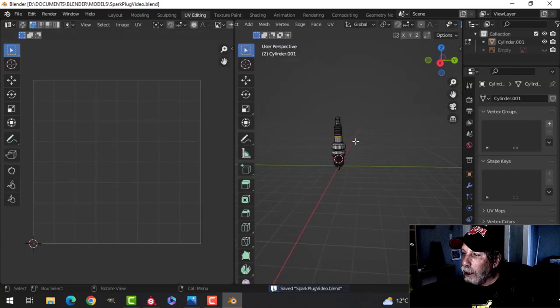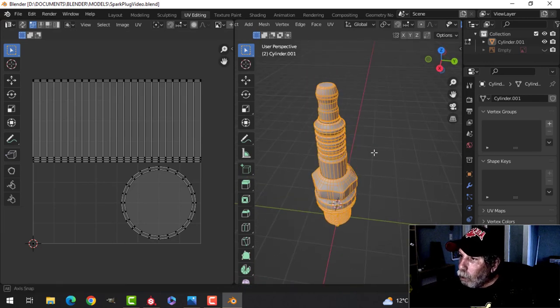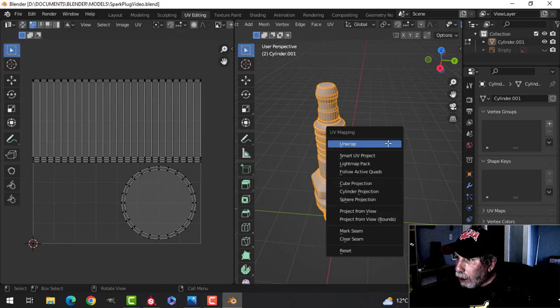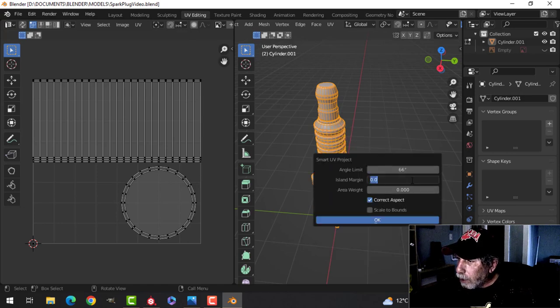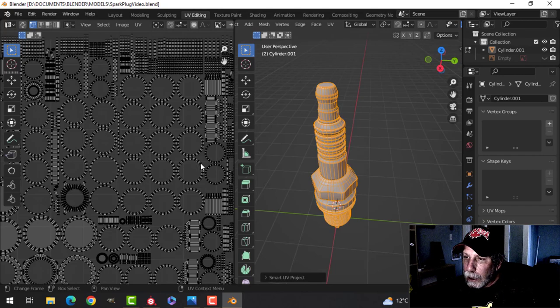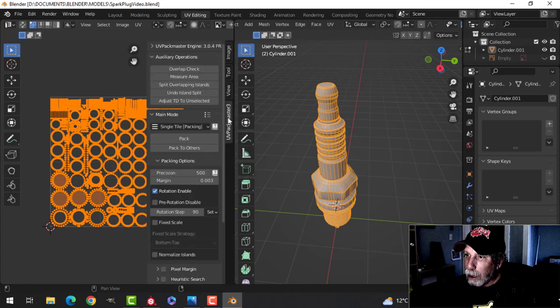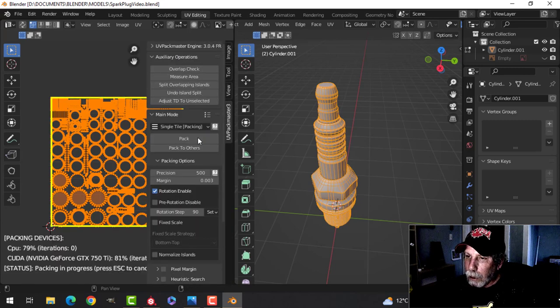Over to UV editing — we're going to take the whole thing and try to do this all in one fell swoop. We'll try Smart UV Project with an island margin of 0.03, and then use Pack Master 3 — it'll just give me a slightly nicer pack.